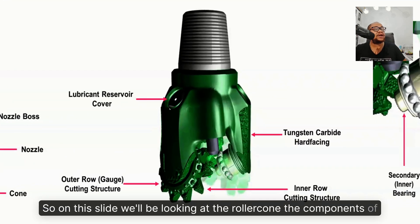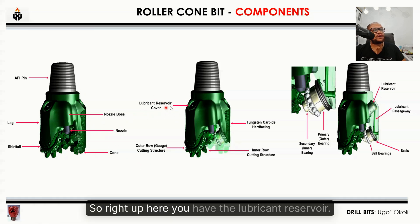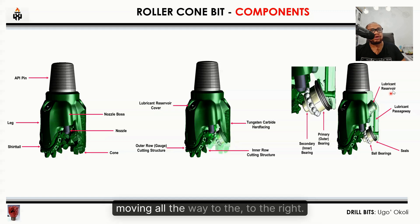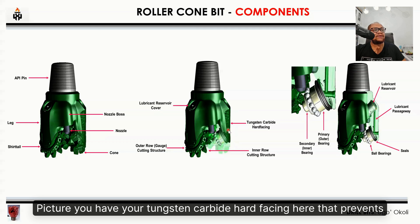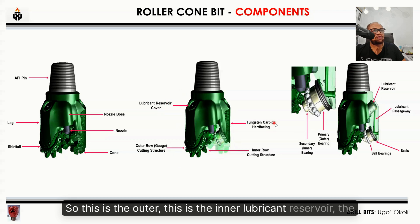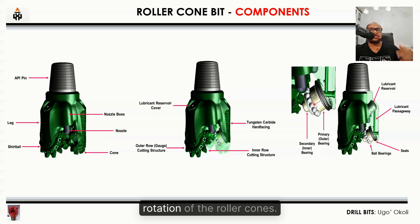On this slide we'll be looking at the components of the roller cone bits. Looking at the pictures from left to right, you have the API pin, the leg, the shirt tail, the nozzle bus, the nozzle, and the cone. Right up here you have the lubricant reservoir, the cover, the lubricant cover, and the lubricant pathway where it goes down to lubricate the ball bearings and the seals. In the middle picture you have the tungsten carbide hard facing that prevents the formation from eroding the gauge, the outer row gauge with the cutting structure, the inner lubricant reservoir, and the inner row cutting. Then you have the secondary inner bearing and the primary outer bearing that help with the rotation of the roller cones.